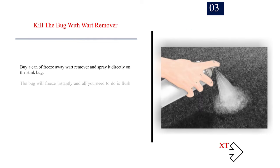Number 3: Kill the bug with wart remover. Buy a can of freeze-away wart remover and spray it directly on the stink bug. The bug will freeze instantly and all you need to do is flush them down the toilet.